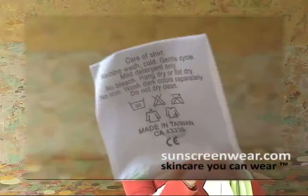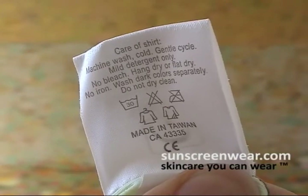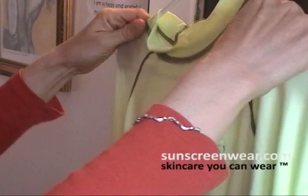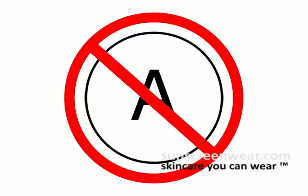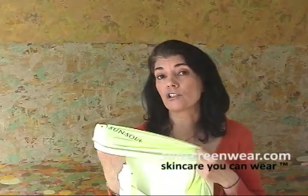Let's see what the manufacturer says on how to care for the shirt. It says: machine wash, cold water, gentle cycle. Mild detergent only. No bleach. Hang dry or flat. No irons. Wash dark clothes separately. Do not dry clean. And this is all because of the pigments in the shirt.